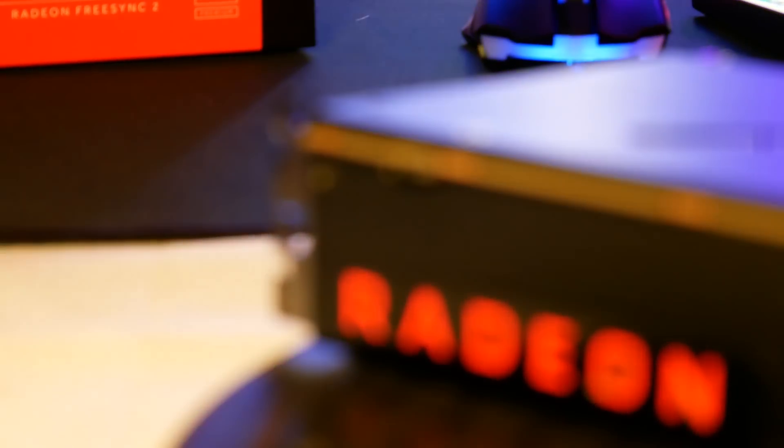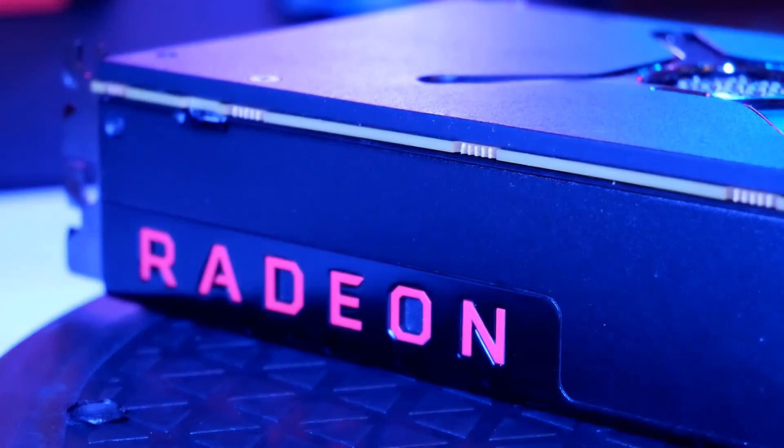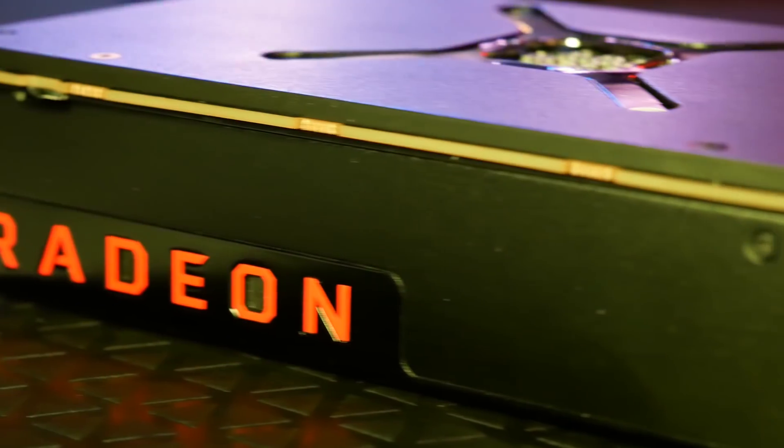My main PC is hooked up down here, I do all my video editing at this desk, and I've been doing some adjusting, as you saw, with the RX Vega 64. I have been playing video games, been using it in everyday life, been just having a good time checking it out, and doing some video editing.